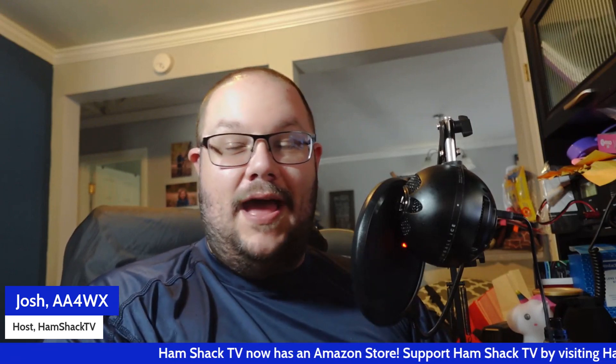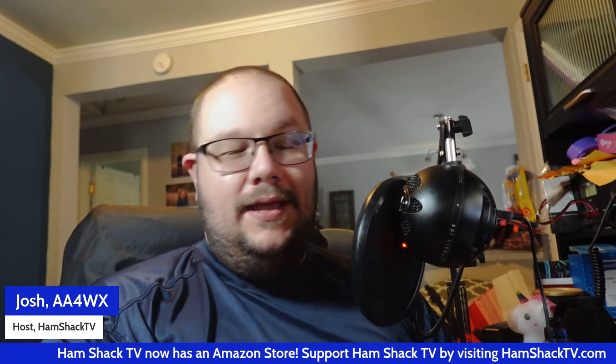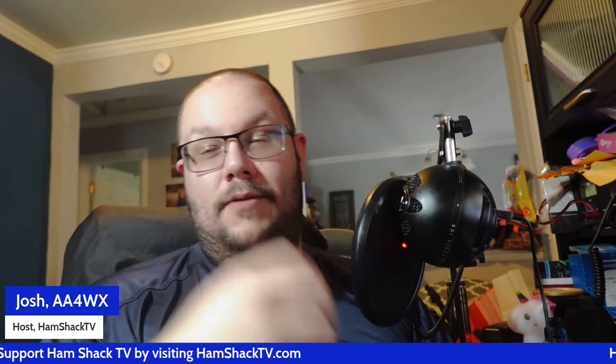Before we get into it, don't forget to check out the Hamshack TV store. Go to HamshackTV.com — we've got radios, antennas, coax, accessories, prepper food, prepper materials, all kinds of great stuff. Go check out HamshackTV.com for all of your radio and prepping needs.